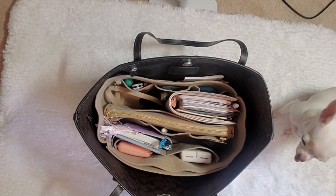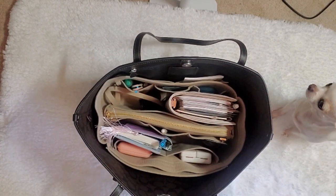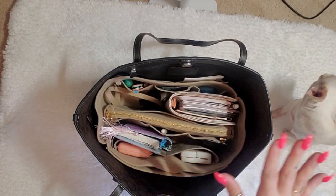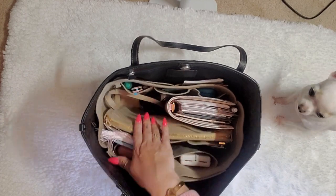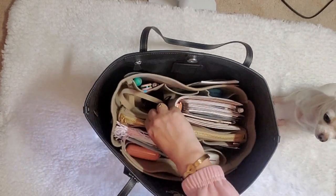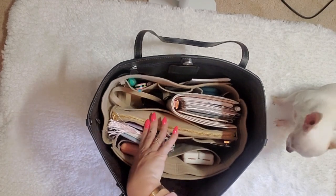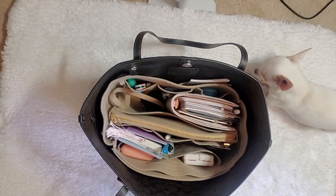Alrighty, so let's get into this. I'm going to film from this angle so that you guys can really see the way all of my stuff sits in this bag. While I'm using this organizer — I highly recommend this organizer, by the way — I will link it in my video. I bought it from Amazon. It's great.